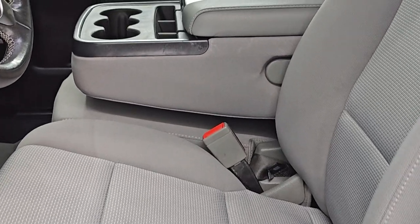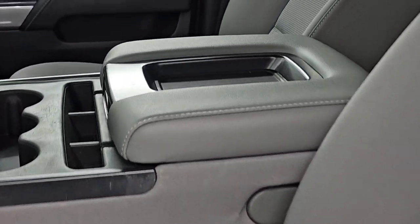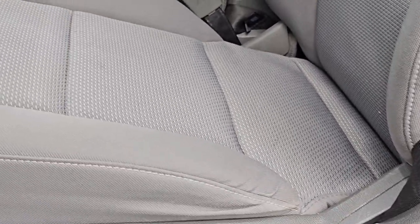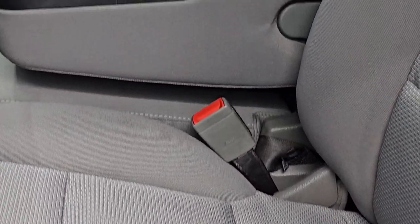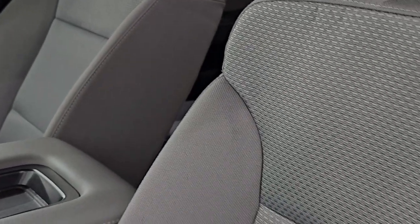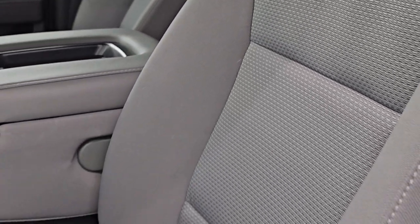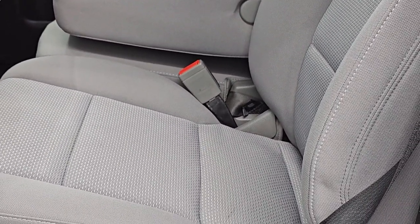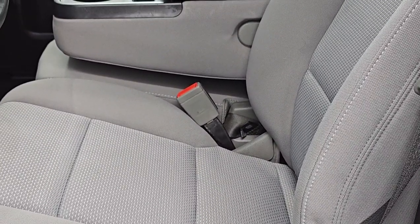I'm going to do a before shot of what these seats look like before we put the seat covers on. This truck has some miles on it but the seats are in pretty nice shape. If you want to keep them looking good, it's always a great idea to get a set of seat covers — and especially if you get that Napa grain material, they definitely have a different feel to them once they're on.